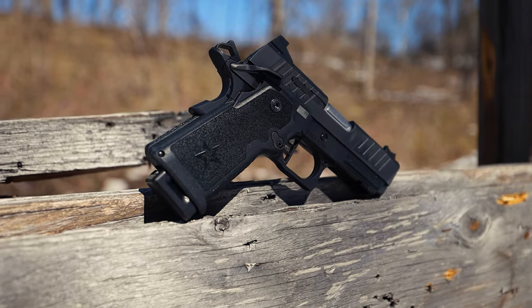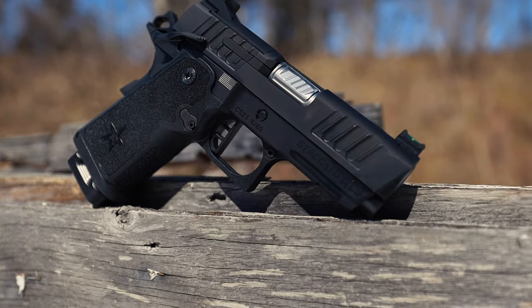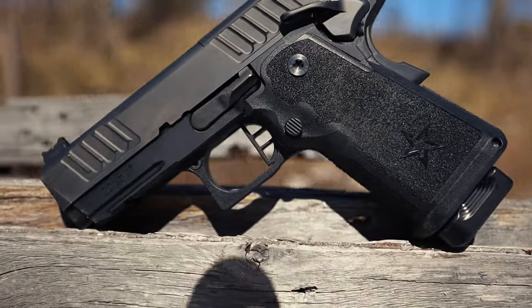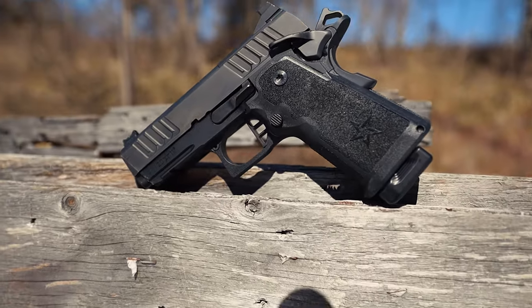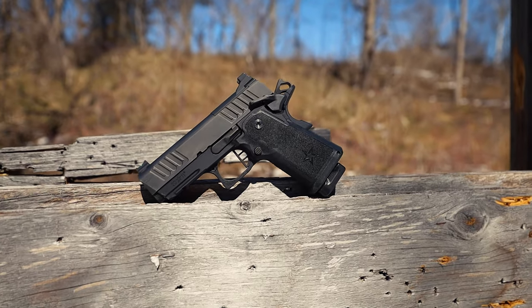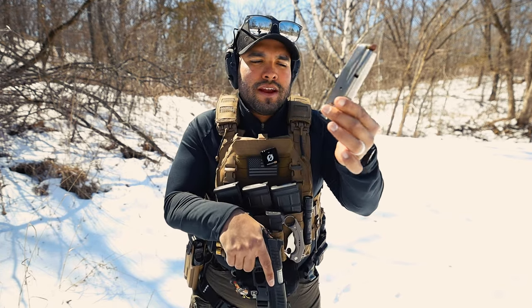The CS comes chambered in nine millimeter and it's a 16-plus-one. The trigger is four to four and a half pounds — crisp and clean single action pull. The barrel is a 3.5-inch bull barrel, available in stainless steel and DLC. The weight without an optic and no magazine is about 23 ounces. The frame is built from aluminum 7075, billet precision machined. The recoil system is a 3.5-inch fully captured Dawson Precision recoil system.